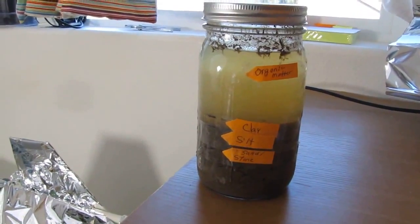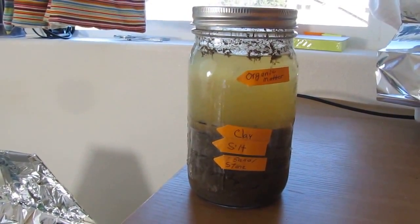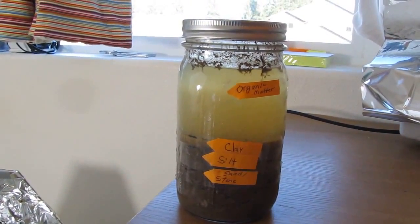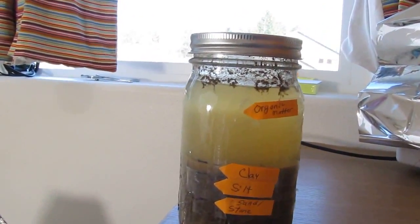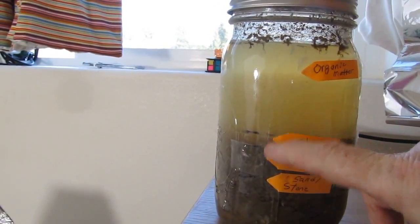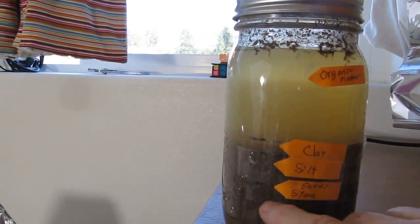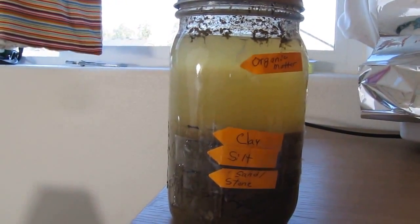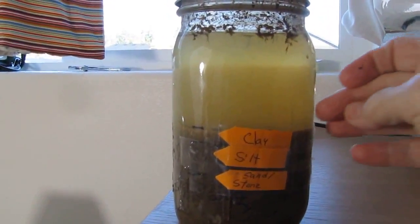I started this little soil sample experiment back on the 15th of February. It is now February 21st, and I wanted to show you that some people have mentioned they keep their soil sample for up to a week before doing their test. So that makes this one right at six days old. And if you'll notice, my clay layer is still right here between the clay and the silt layer. The sand layer is still right here. It doesn't really look like much has changed, except the organic matter has cleared up — so it's not as cloudy and dirty as it was.